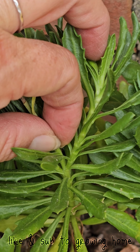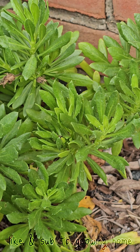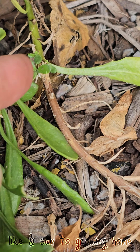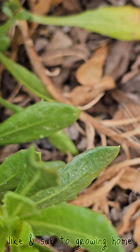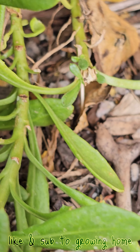So again, just follow the stem. You can cut above the first set of leaves like that, or you can cut a little bit lower to make it less obvious of a cut. Here's a better view of the full stem — you can cut above this leaf, above this leaf, or you can take it all the way down.